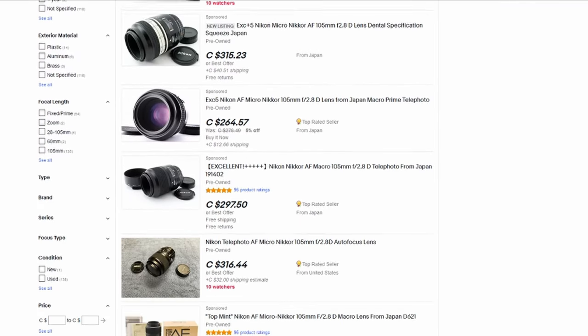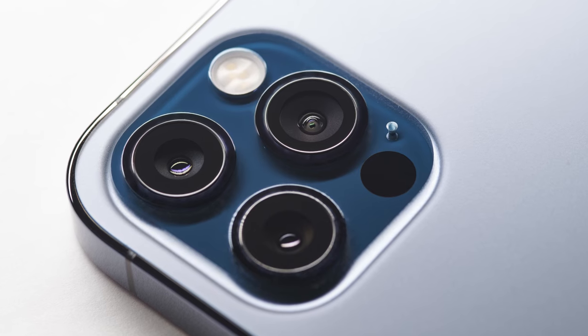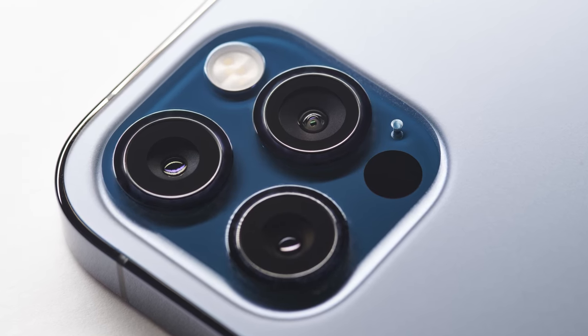I bought this lens about four years ago. It came in a box filled with Japanese newspapers and was bubble-wrapped twice — it was very well packed. The used market is great for these lenses; you're going to get a stellar deal all the time.